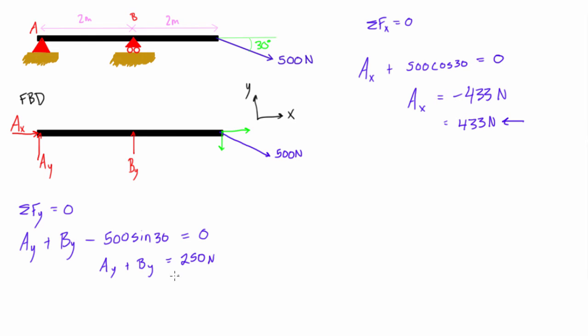We now have one equation with two unknowns, so we can't solve this by itself. We need our third equation: the sum of moments about some point. We'll choose point A. We pick a positive sense for rotation and set the sum of moments about A equal to zero, since the object is in static equilibrium.